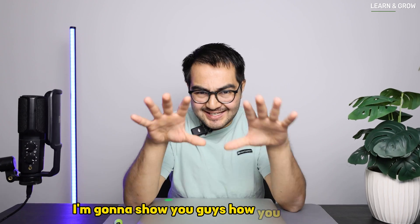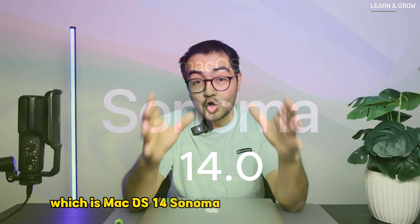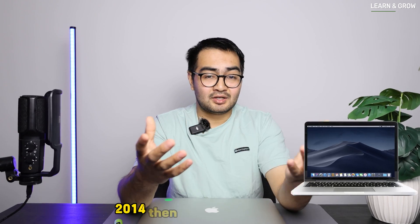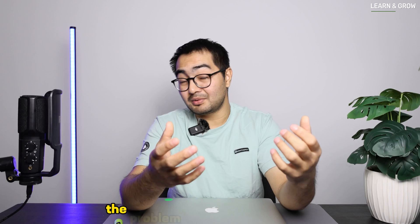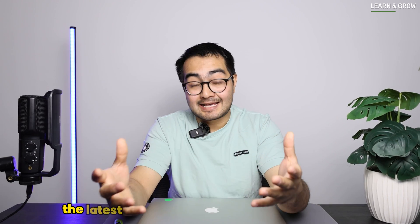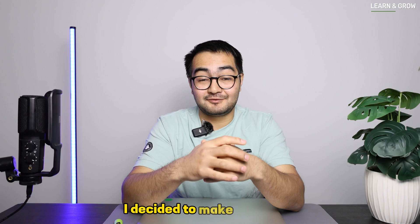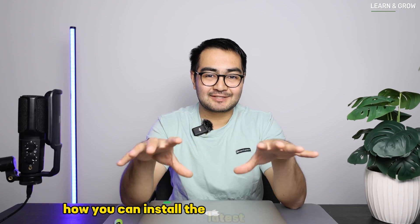In this video I'm going to show you how you can install the latest version of macOS, which is macOS 14 Sonoma, on your older Mac models. If you have an old MacBook from 2013-2014, those MacBooks will not support the latest macOS, and your favorite applications won't work because the latest updates require the latest operating system.